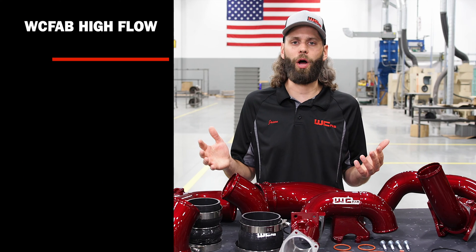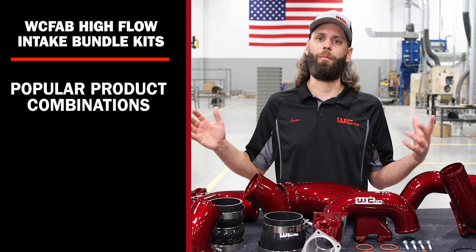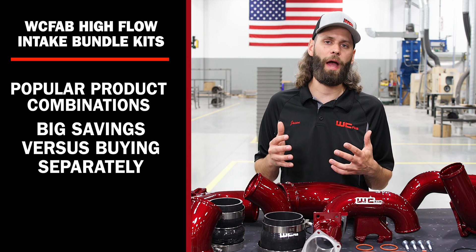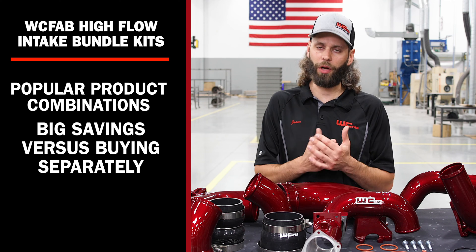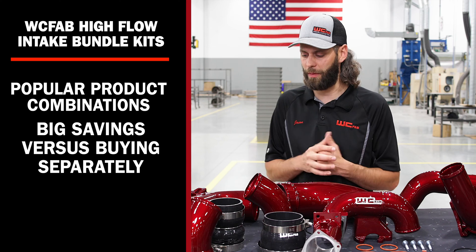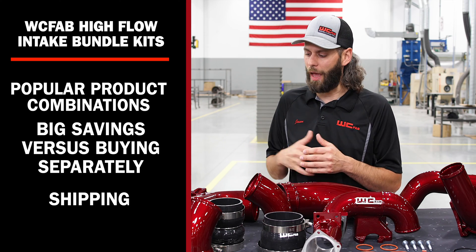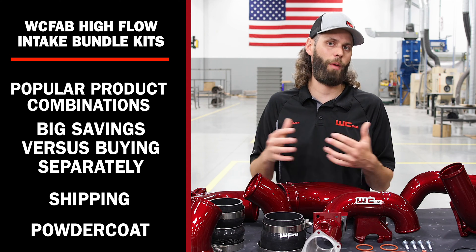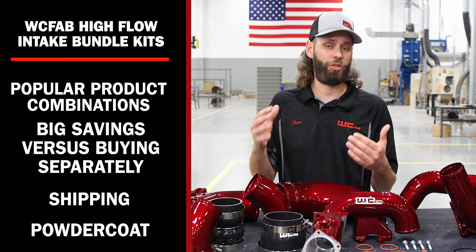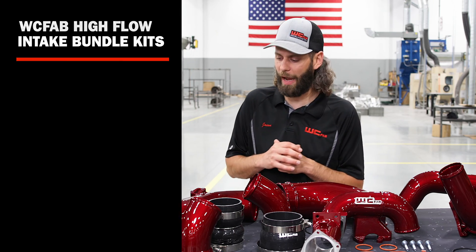What we've done in our High Flow Bundle Kits is take a lot of our popular products and combine them into one High Flow air package that saves you a bundle of money versus buying all the components individually and separately. It saves you money on shipping, ships in fewer packages, and saves you money on powder coat upcharges as well as price savings on the components themselves when buying in that bundle package.